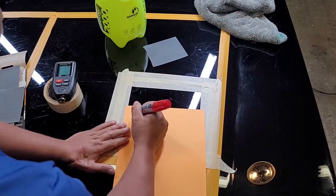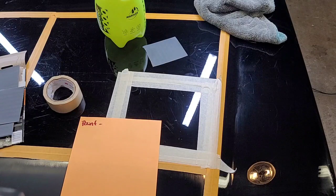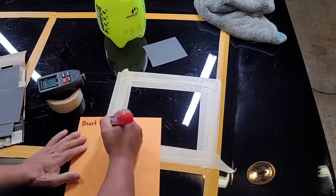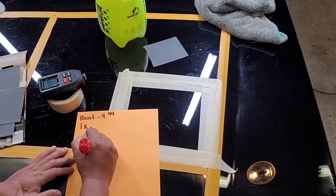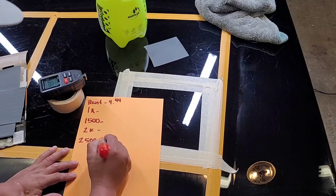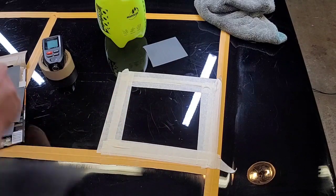We're going to start by taking a baseline measurement on the paint. I have it set to mils. The reading is 4.44 — that's my reading before any wet sanding. We'll be progressing through 1000, 1500, 2000, 2500, and finishing with 3000. Let's get started.